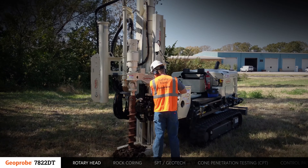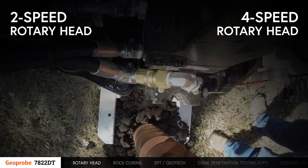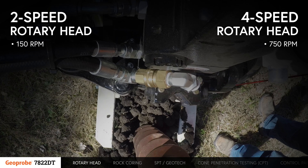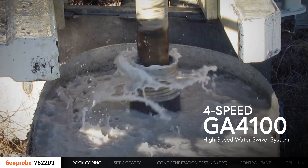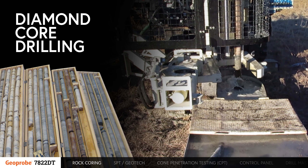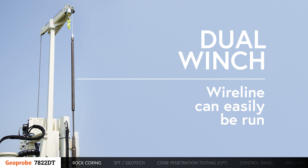The 7822DT has the power to complete rotational drilling projects with the optional 2- and 4-speed rotary heads. The 2-speed head has a top speed of 150 RPMs and the 4-speed head has a top speed of 750 RPMs. Rock coring can be completed using the 4-speed GA4100 high-speed water swivel system. Diamond core drilling is done on the 7822DT using industry standard wireline diamond coring drilling tools, and with the dual winch option, wireline can easily be run on the 7822DT.